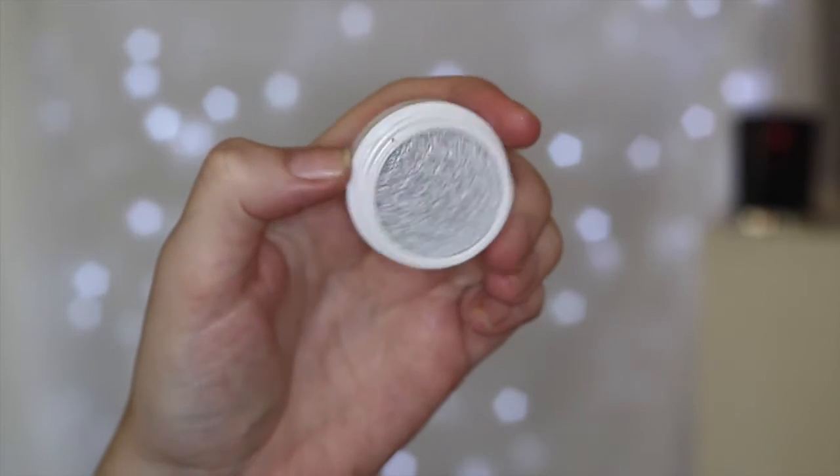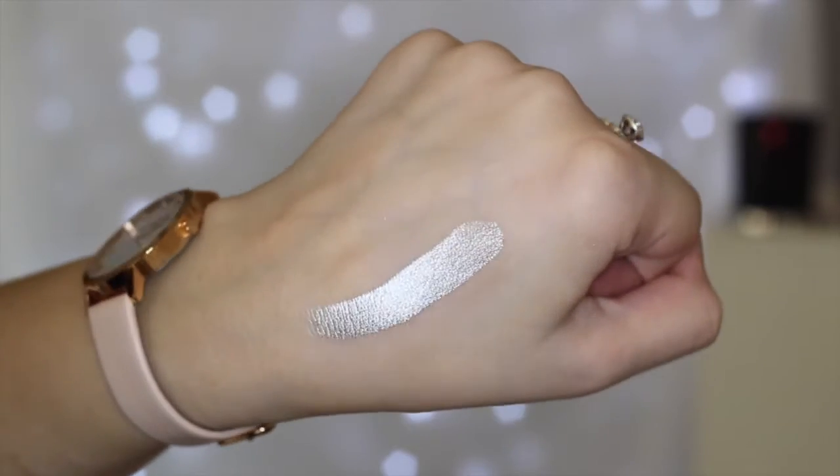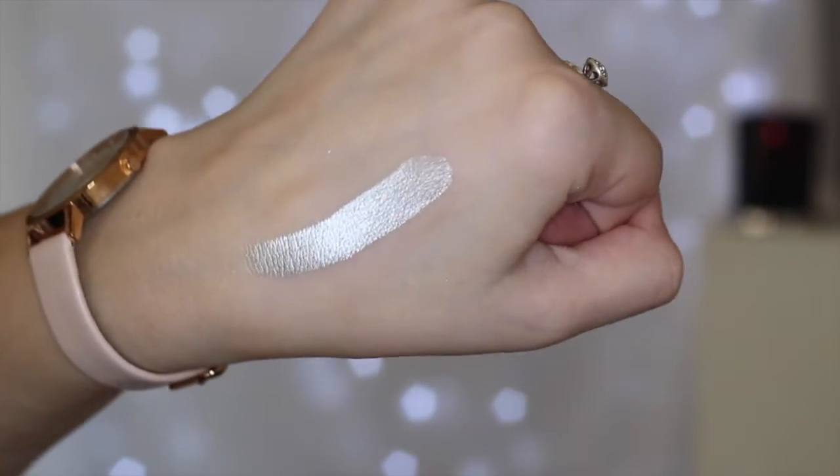This shade is called Liberty and it is a like pure silver. It is an ultra metallic shade — I didn't realize they had ultra metallic. I'm assuming this is going to be crazy, crazy pigmented and shimmery. It just looks absolutely beautiful. I never go for these kinds of cool-toned silver shades but I definitely wanted to get one in my collection.